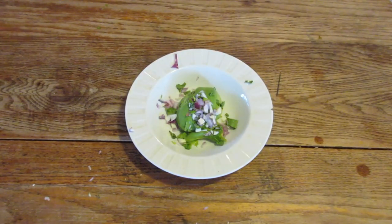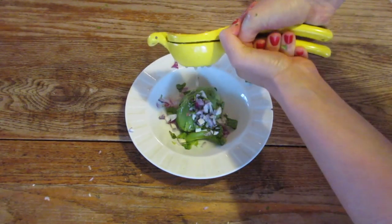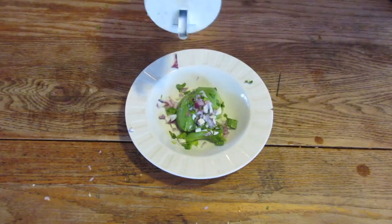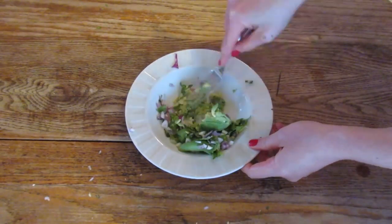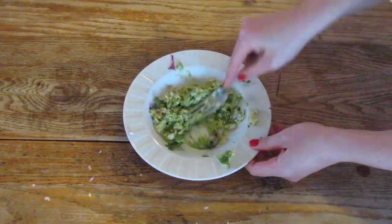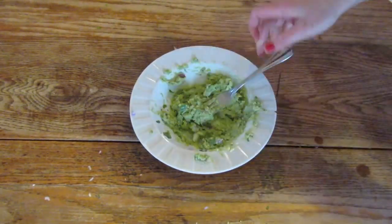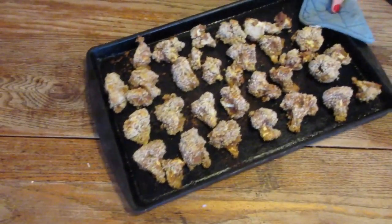Now on to the guacamole. You take some avocado. I like to put onion and garlic in mine, but you don't need to if you don't like it. Then you put some lime and salt. All you really need for guac is lime, salt, and avocados. Anything else is just to taste, whatever you like in your guacamole.